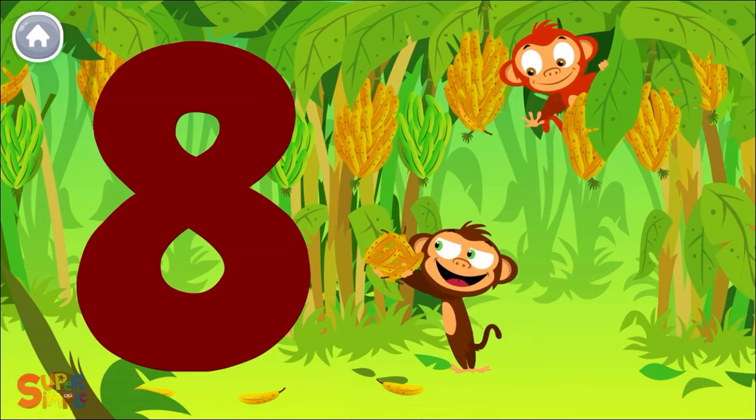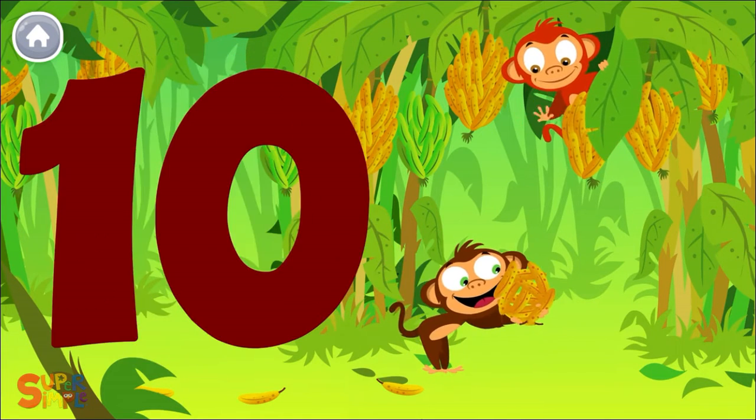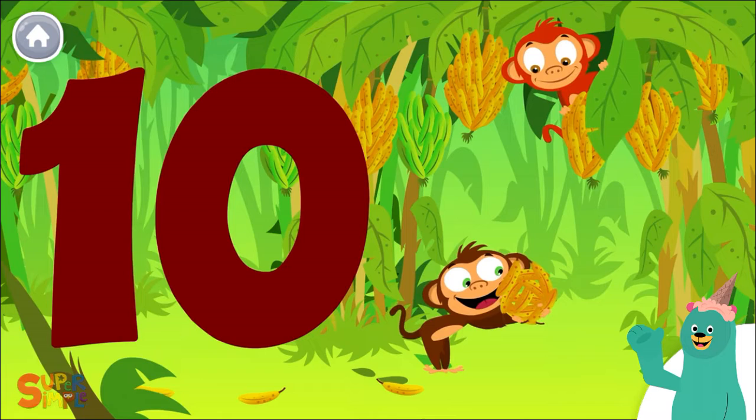7, 8, 9, 10. Can you count to 10? Super!